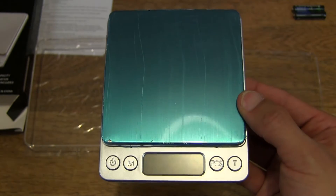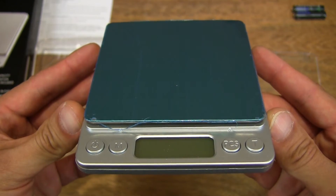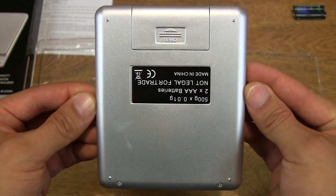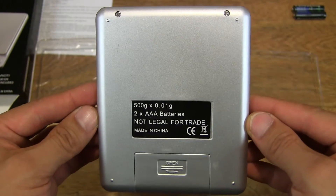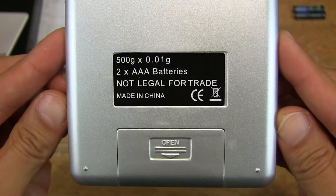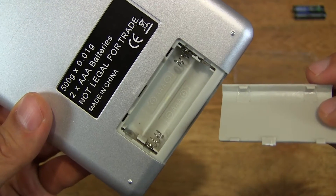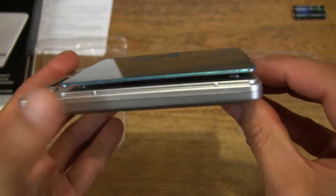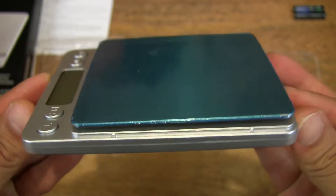It's quite light in weight — it does have a little bit of weight to it but is reasonably light. On the underside we see the battery compartment. Let me turn it the right way around to read the label. Let's pop open the battery compartment just to show that it does take two AAA batteries, then quickly pop the cover back on and finish the close-up tour of the digital scale.